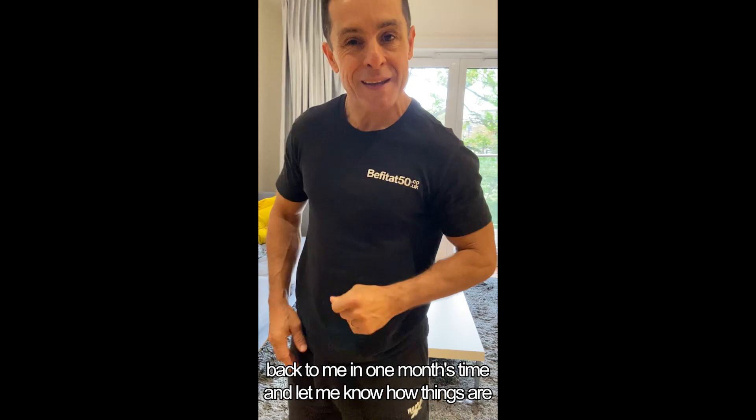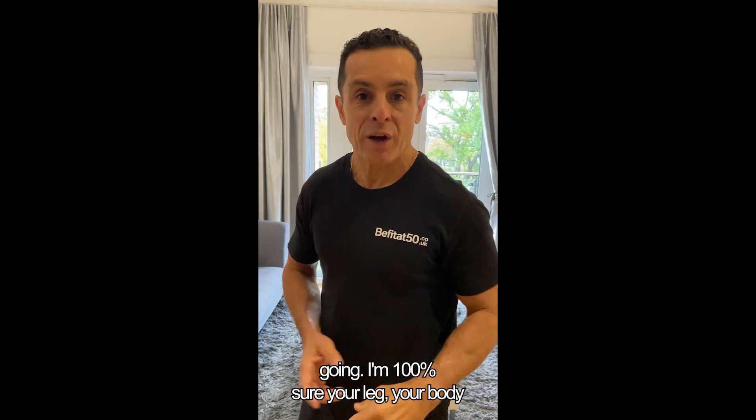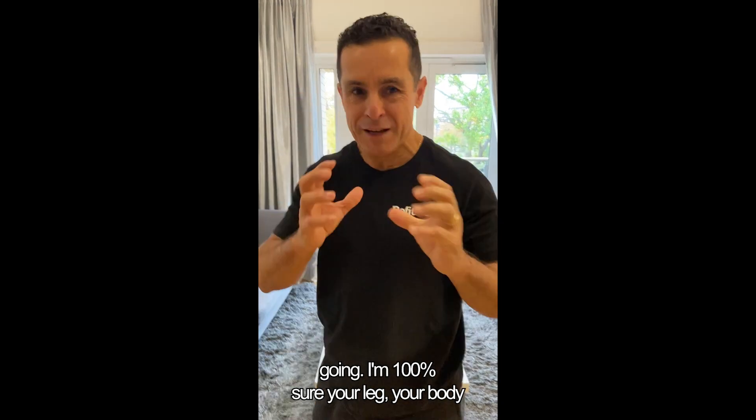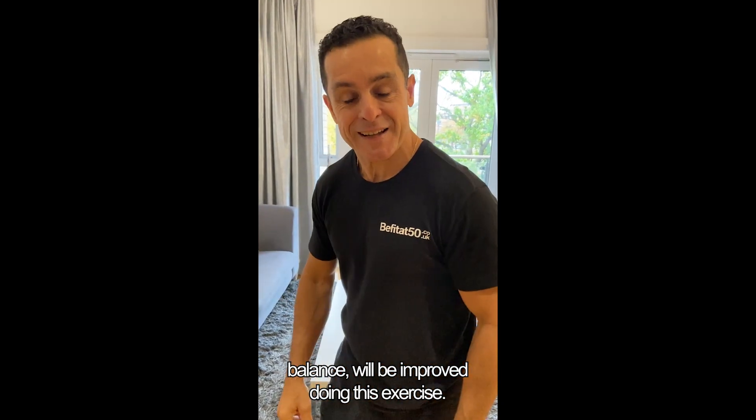I'd like you to come back to me in one month's time and let me know how things are going. I'm 100% sure your leg strength and your body balance will have improved doing this exercise.